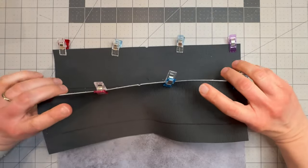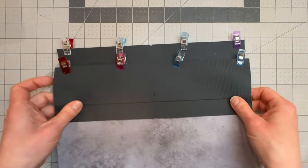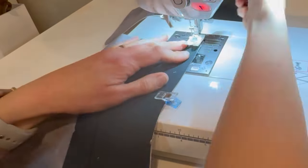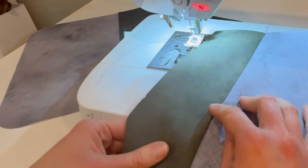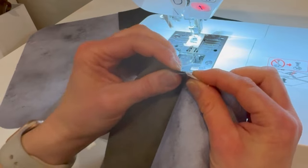Then we're going to fold that open, fold our seam allowance down under the lining piece, and top stitch along here. If you need to reduce your bulk after we have sewn it, you can open that seam allowance up and top stitch on either side of that stitching line. Backstitching at the beginning and the end and using our shorter stitch length, we're going to sew straight down this side and the second piece. I'm now going to open that out and fold that seam allowance underneath the lining. If you have the extra bulk, this is where you would open out that seam allowance and press it on both sides, and you can top stitch on either side of that seam to keep that bulk to a minimum.